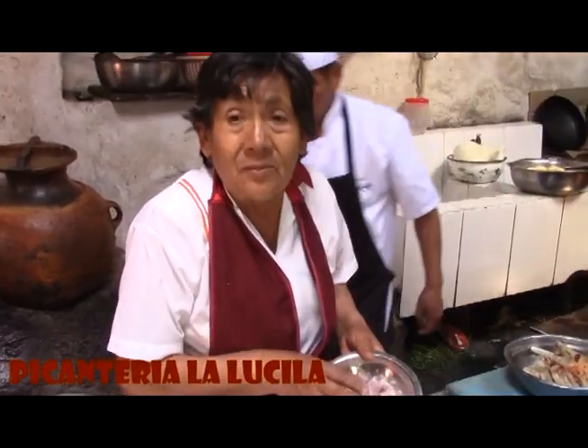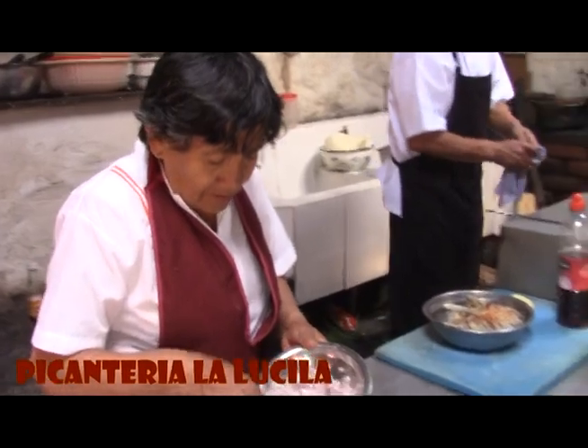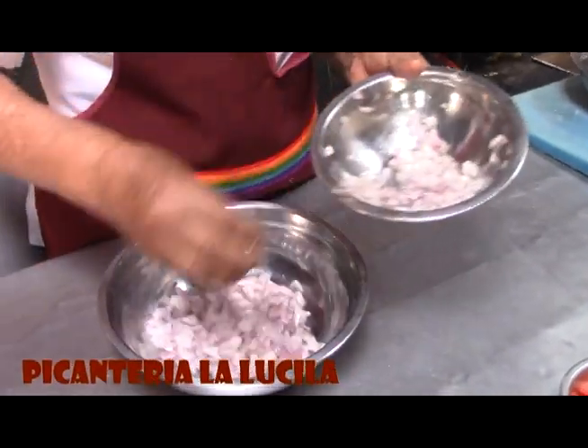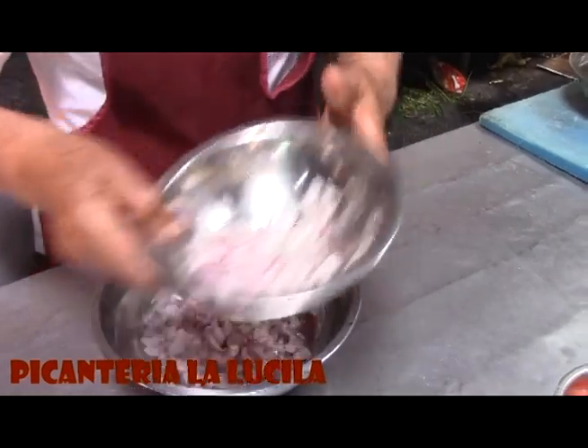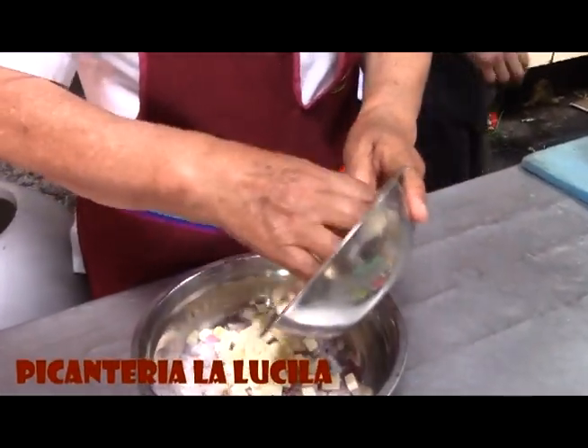Primero, ya tenemos la cebollita, se pica en cuadritos. Se le lava y se le pone a remojar. Acá lo vamos a preparar el solterito. Después le echamos el queso, una cucharita.